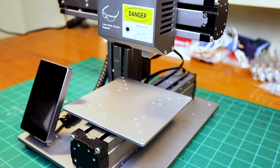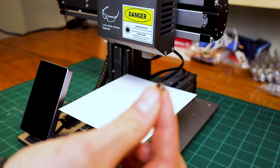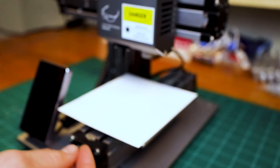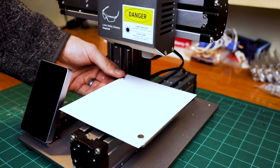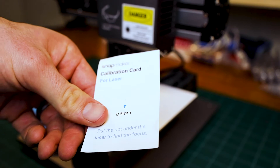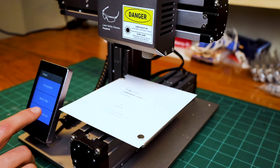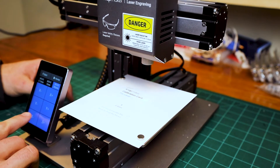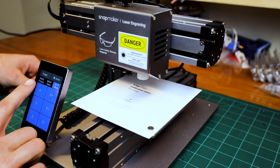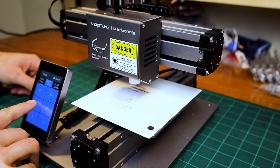With a design ready, it was time to see how well this thing actually worked. I picked some cardstock as my material and mounted it to the platform using magnets on either side. Next I needed to set a work origin for the design. The machine came with a calibration card to help get the laser dialed into the right distance — a process that's incredibly easy using the touch screen. I just needed to move the tool head up and down until the laser was smaller than the little black dot on the calibration card. I couldn't actually get the laser to fit inside the dot despite trying to adjust the laser focus, so I got it as close as I could and moved on.